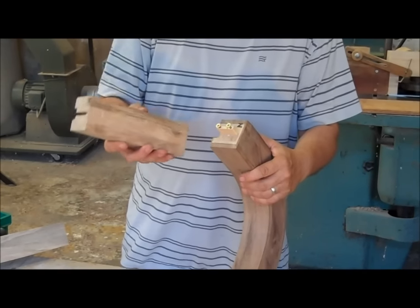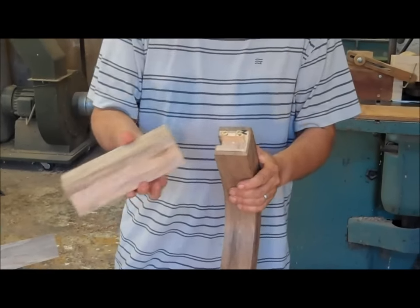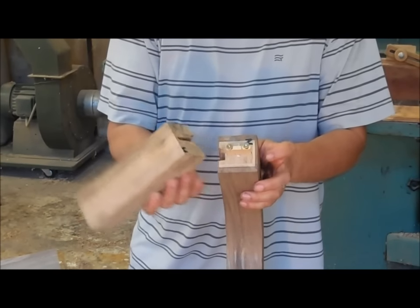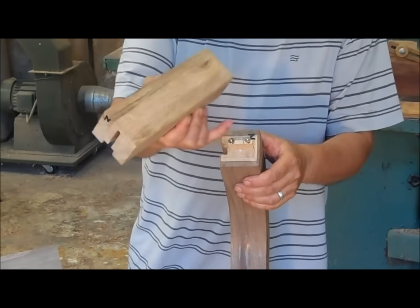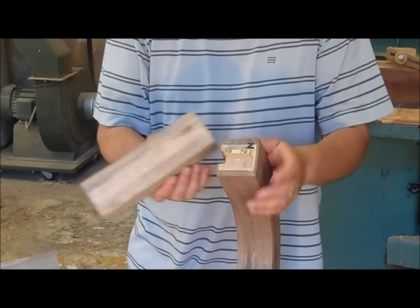I've made a particular joint here that enables me to align the rails — the rails will be perfectly aligned — and at the same time to pull the joint tight. The joint is simply a forced tenon. We have a forced tenon in this rail here and a mortise here. The particularity is that in the forced tenon I have put two screws.